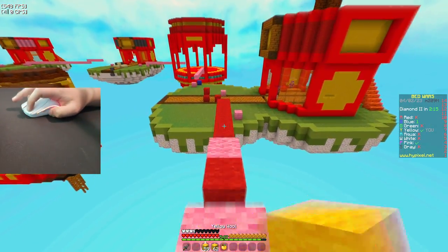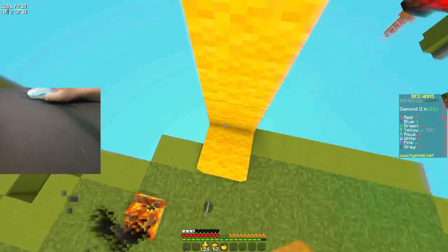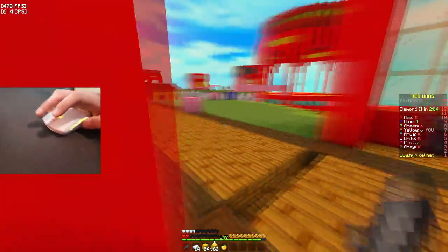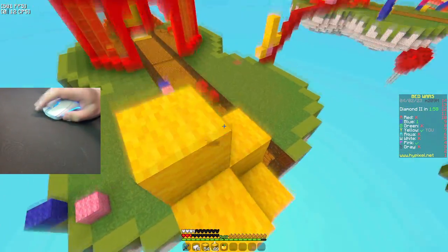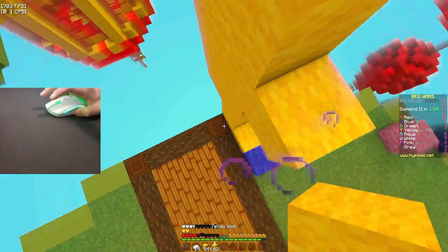Glorious has done an amazing job at making drag-clickable mice, which is why this Model O2 not being able to drag click really sucks. I really hope there's something they could do, but I'm not sure there is. I haven't made a video without drag clicking in ages, so you guys are gonna see how I play.